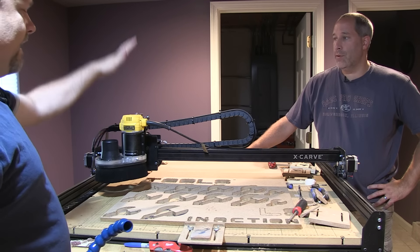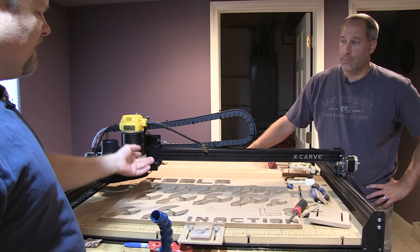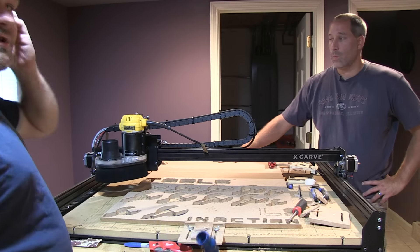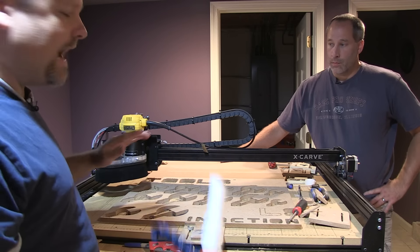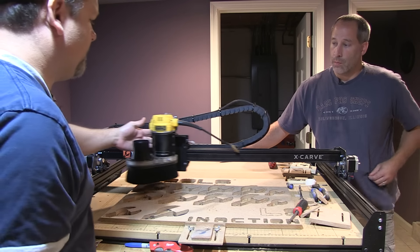It did grab a lot of it. But then when I went with this router, it blows straight down. So I started having problems. I printed something that would make it work, but I wanted a complete dust-free option. So I found this company called Kent CNC, and what they do is they make dust shoes for all this equipment.